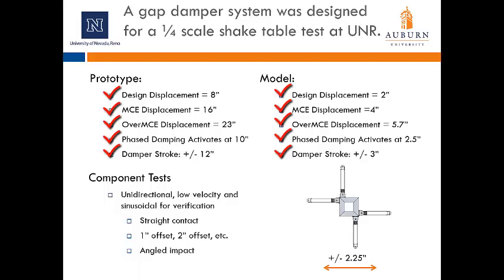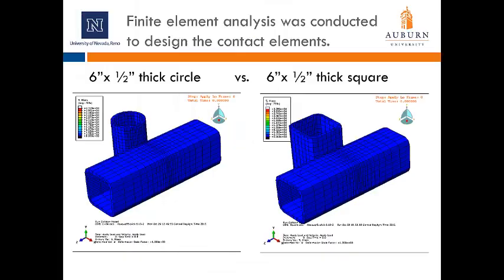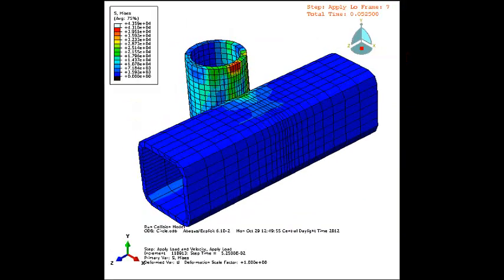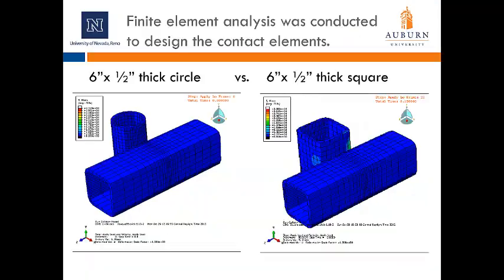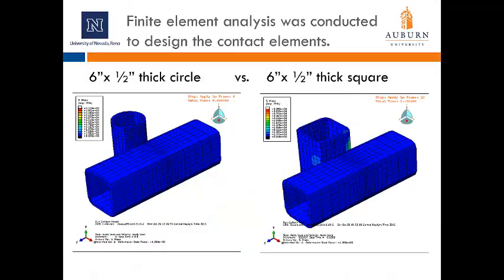In anticipation of the eventual tests at UNR, component tests on the gap damping system were performed at Auburn University. These were unidirectional, low-velocity, primarily sinusoidal wave tests used for verification and characterization of the damping system. Tests were performed at a stroke of plus or minus 2.25 inches, including straight contact of the nub with the bumper system, contact with the nub offset 1 or 2 inches from center, and tests with an angled impact. Finite element analysis was performed to design the contact element. Both a 6-inch by 1.5-inch thick circle and a 6-inch by 1.5-inch thick tube section were considered for the isolation nub. FEA with a circle showed stress concentrations at the contact region, whereas a tube section largely alleviated those concentrations, so the tube section was selected.